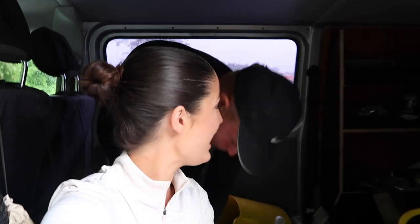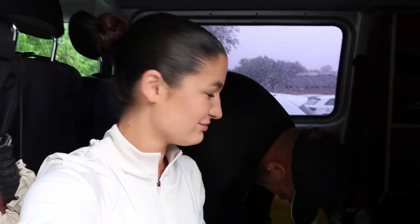Hello everyone, welcome back to my channel. Today I'm bringing you guys along for a leg day workout routine, equestrian edition.